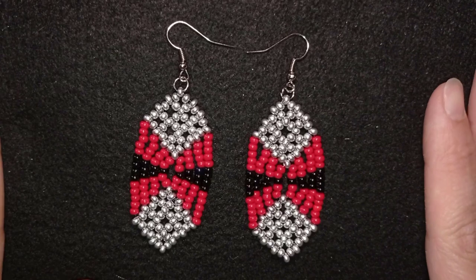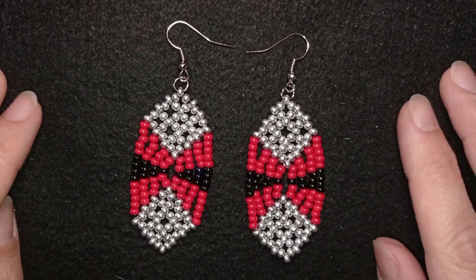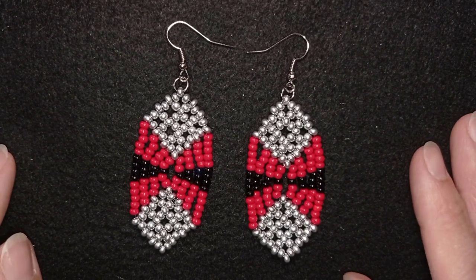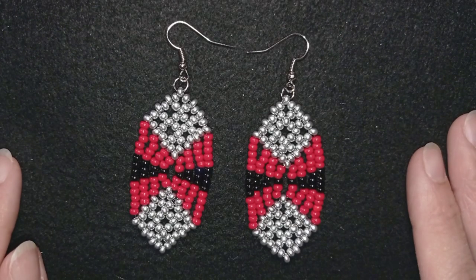Hi there, I'm Teddy from Bijuteo Beading, and in today's tutorial I'm going to be showing you how to make these long eccentric earrings. They're easy to make and I'm showing step by step, so I'm sure by the end of this tutorial you're going to be able to make them by yourself.